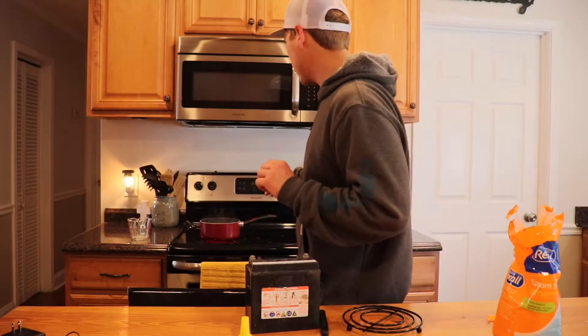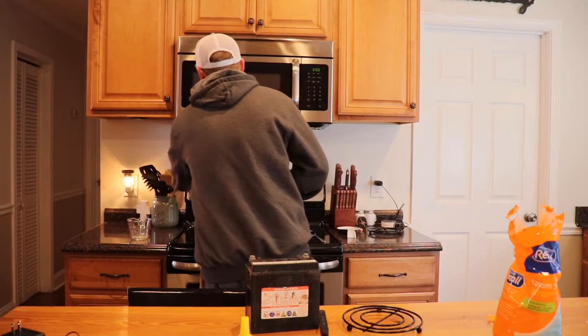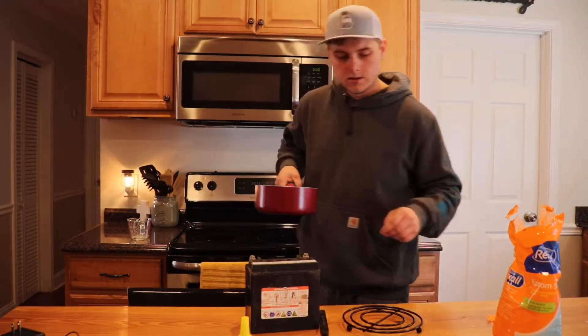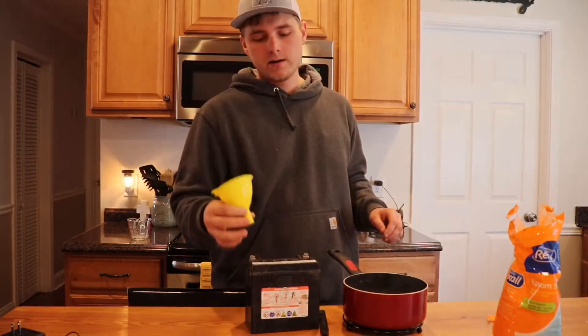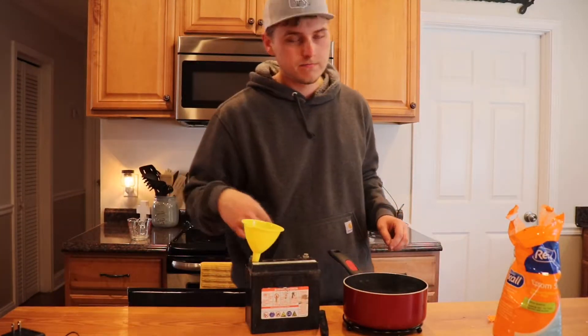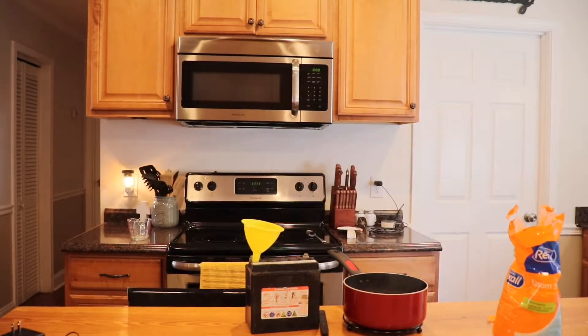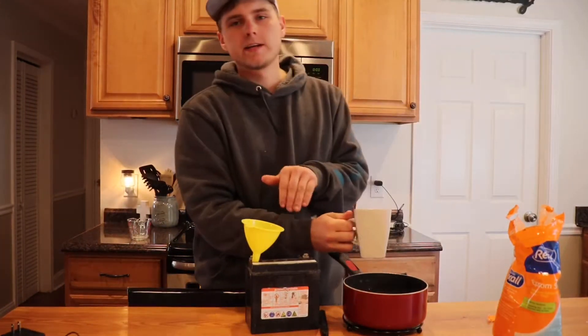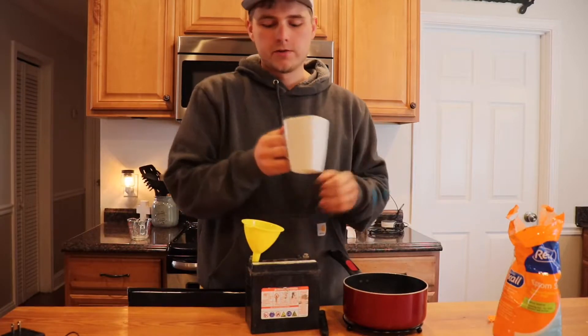Our Epsom salt solution is completely dissolved. I'm going to bring it over here and take a funnel and stick it in one of the cell openings, and use a cup to pour with — because if I pour that whole pot, I'll probably spill it. When you're pouring it, look down in there and you can see little metal grates. You barely just want to cover those.